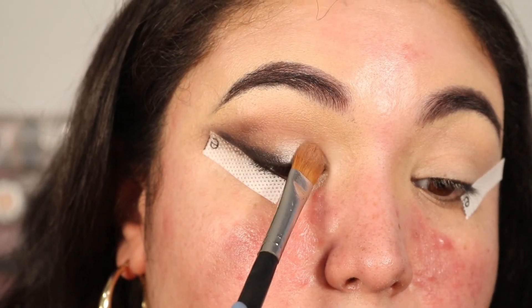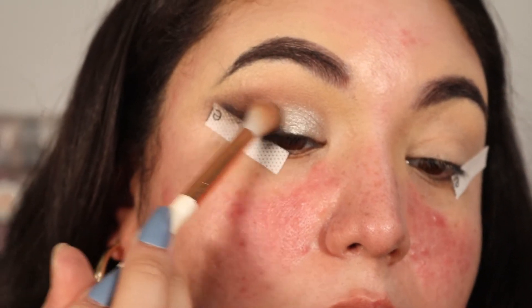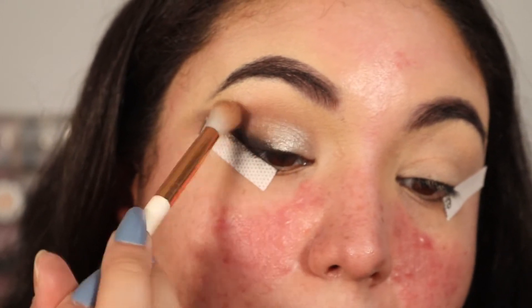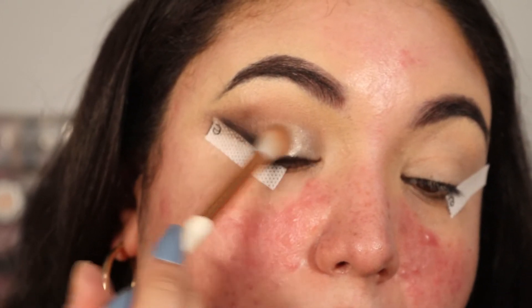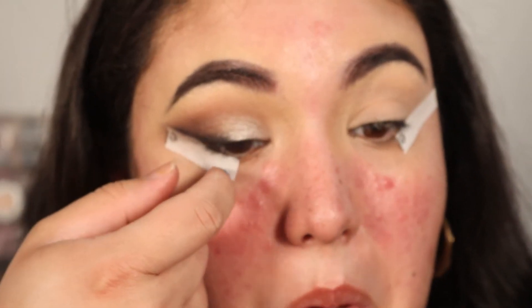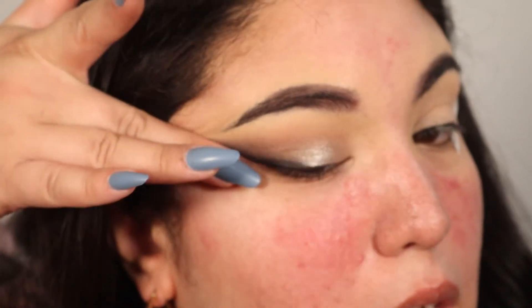I realized I should have cut the crease first — live and learn! Going back in with the lighter brown shade and blending that shimmer into the rest of the eye. It's a constant process of going back in with different shades and blending everything together. Now removing the eye tape — let's see what we're working with. There's a harsh line but don't worry, we'll clean it up.